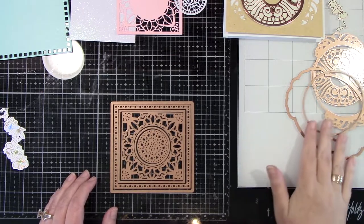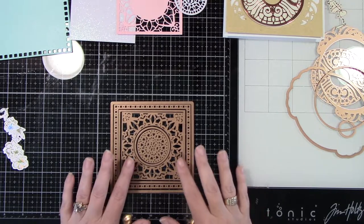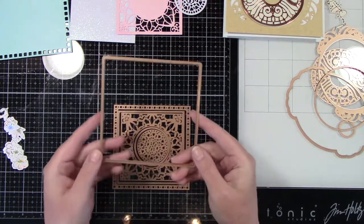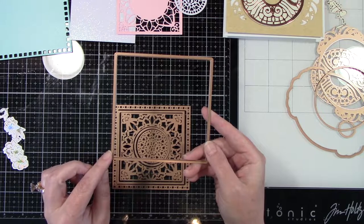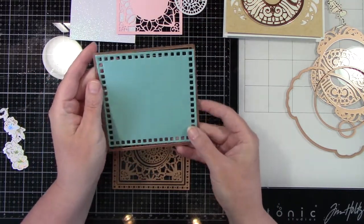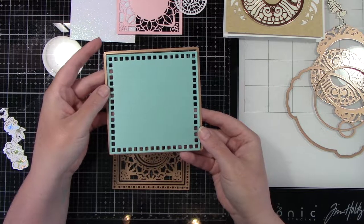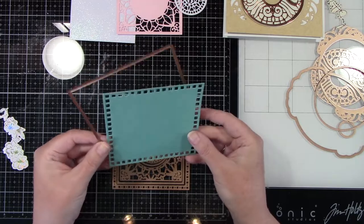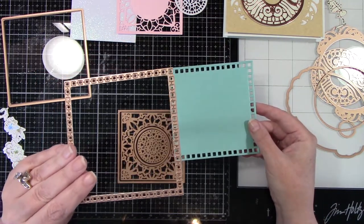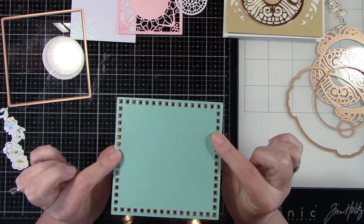So this is the first one. These names are pretty hard to pronounce, so I will have it in the description. But this is all the dies that you get in this square set. This piece cuts out a complete square panel. So I cut that out using this Lagoon cardstock. I did all my die cutting off camera just to save time so I can show you how I put this together. Once I cut that out, I took the next piece in the die set, which cut out all those little squares around. And as you can see, that's how that fits in there.